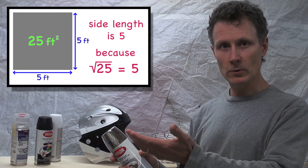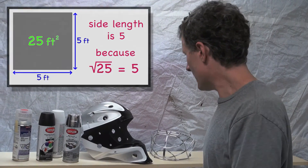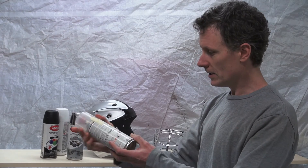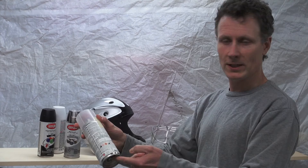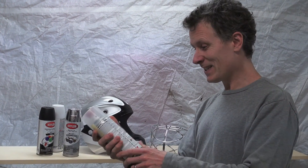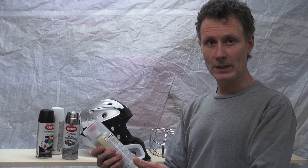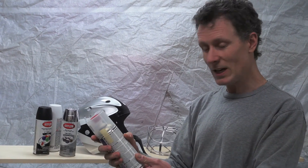After the three colors, I'm going to do a clear coat. This is a two-component paint — you press both ends and they mix inside. Because of that, there's less paint in there, and the label says it's only going to cover seven square feet. Now seven is not a perfect square.